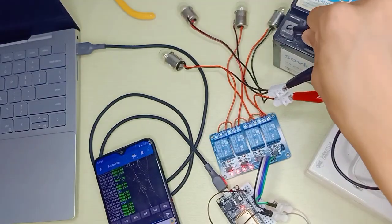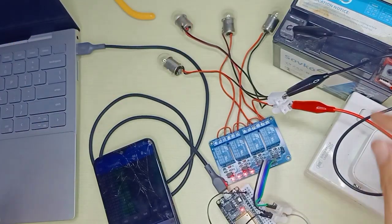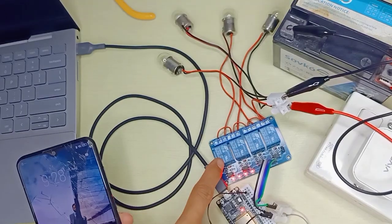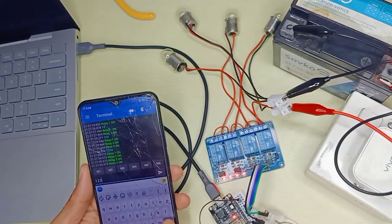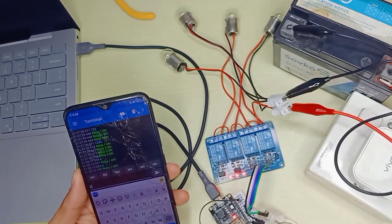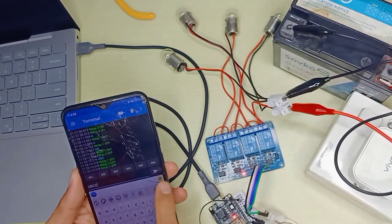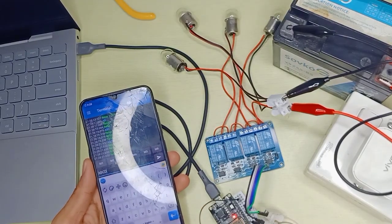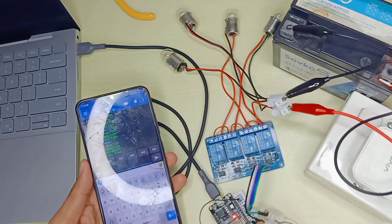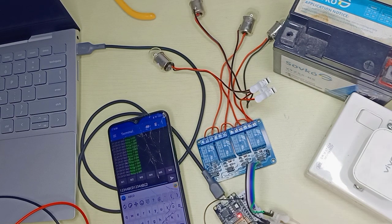My battery is low, so even though the relay is on, the lights aren't turning on anymore. Anyway, that's how you make it work — you can turn relays on and off via Bluetooth commands. If you use a different number of relay channels, just edit the code accordingly. I hope this video helps someone. Thank you for watching!